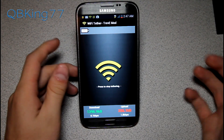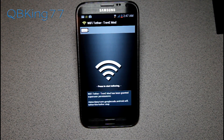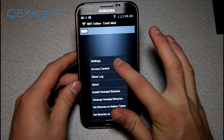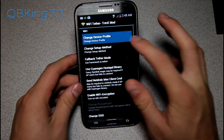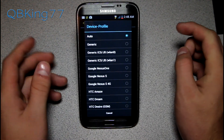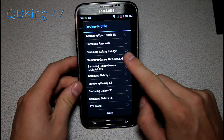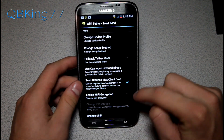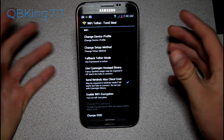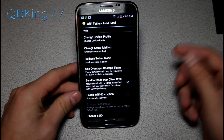Back on the device — I'm going to stop tethering. If for any reason it does not work for you, go into Settings and try changing your device profile. You can try Generic, Generic ICS, Generic ICS Gingerbread, Jelly Bean, or maybe Galaxy S3 at the bottom. Auto should work, but I know some people will run into issues — those are about the only troubleshooting steps I know of.